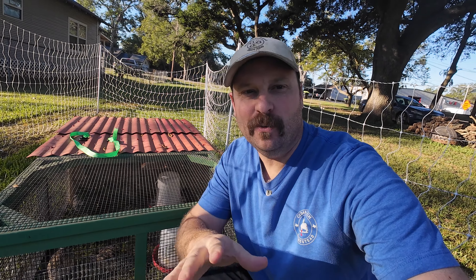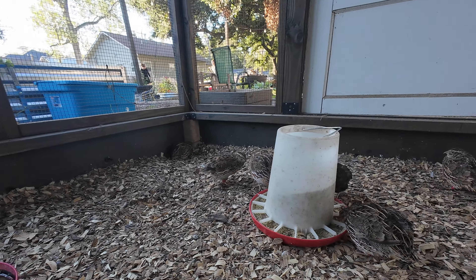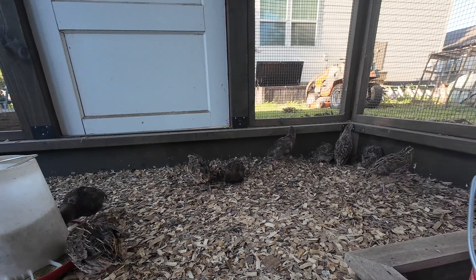I want to walk through what we do here on our little backyard homestead to make sure that we have a good abundance of quail. So everything starts right here in the aviary. Here in the aviary is where we keep our breeding stock, and from our breeding stock we get these tiny little quail eggs. From here, our quail eggs have two different destinations.